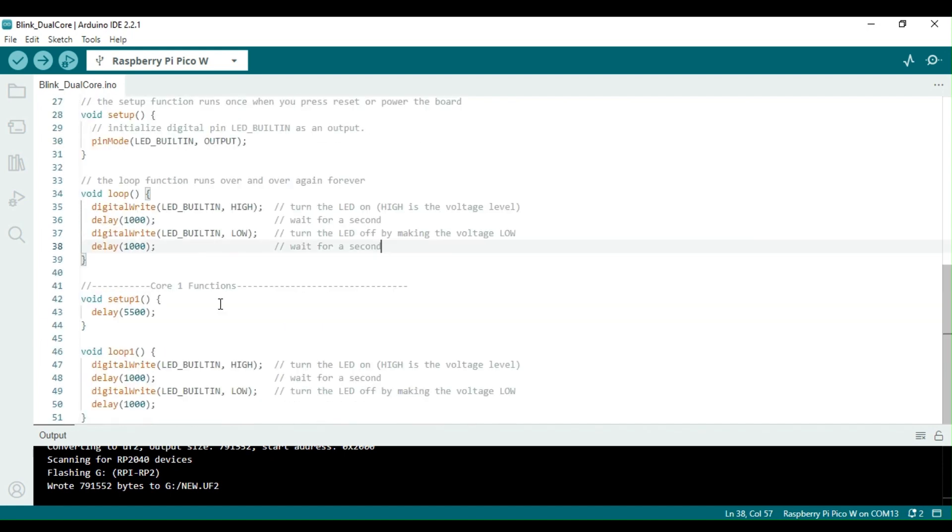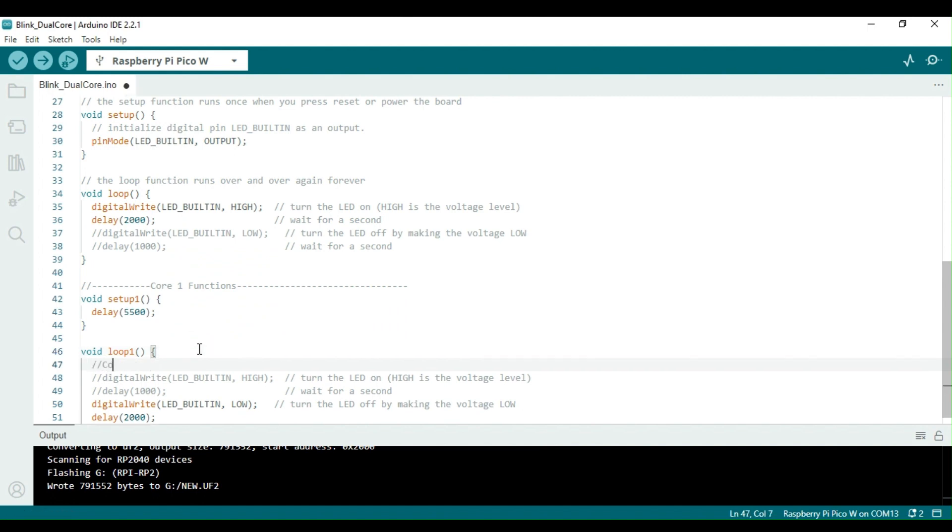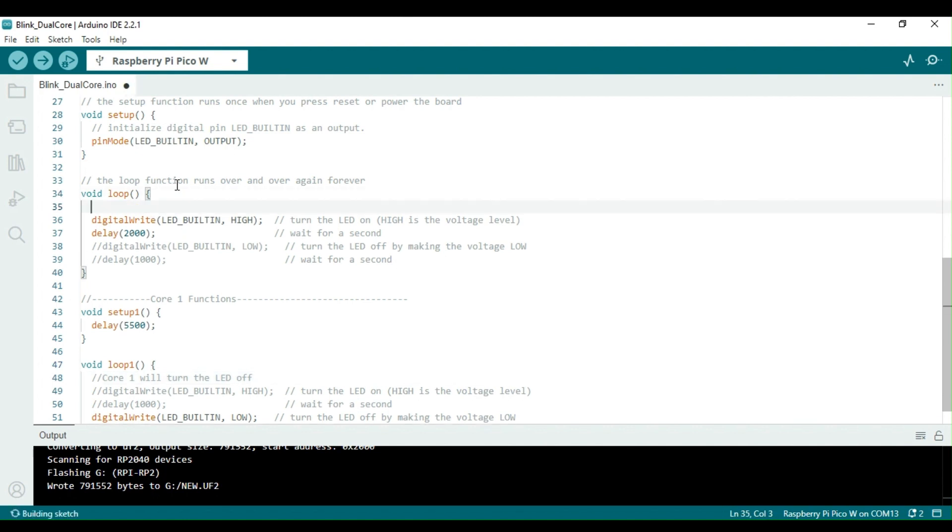Once the modifications are done, I will upload the sketch into the Raspberry Pi Pico board. We will observe the built-in LED to remain turned on for about 5 seconds after the upload is completed. This is because core 0 does not turn the LED off. Once core 1 wakes up, the LED starts to blink. Watch carefully.